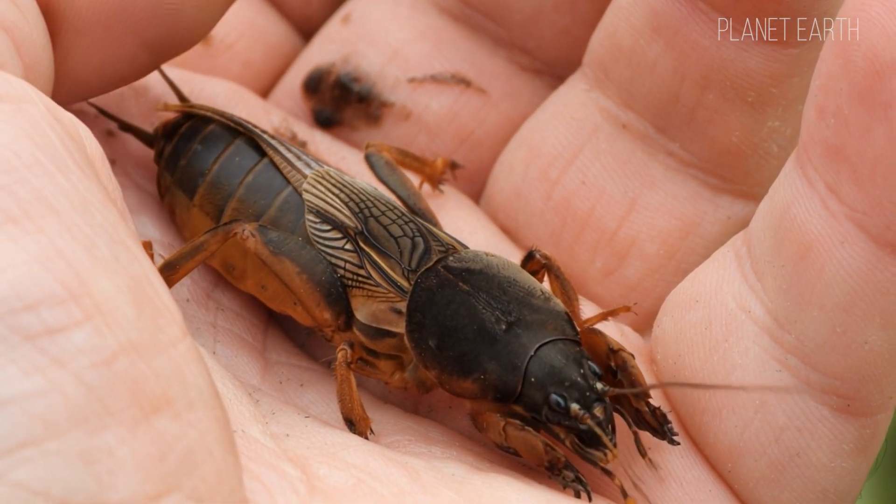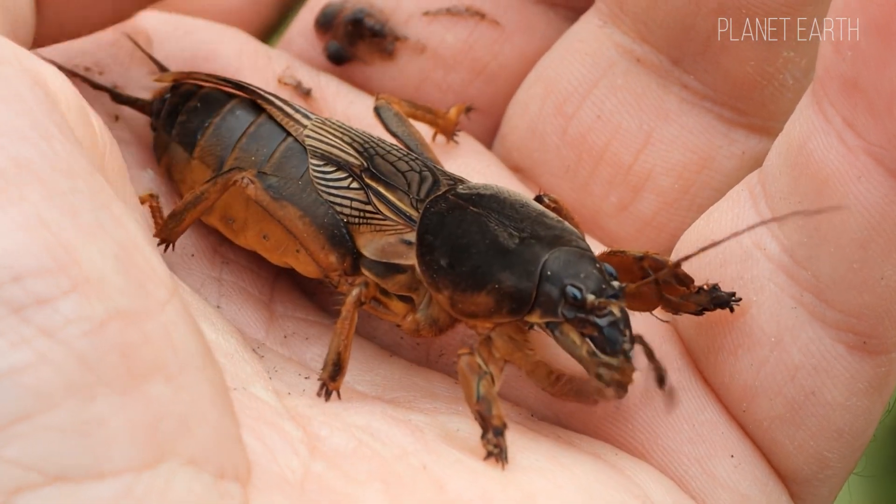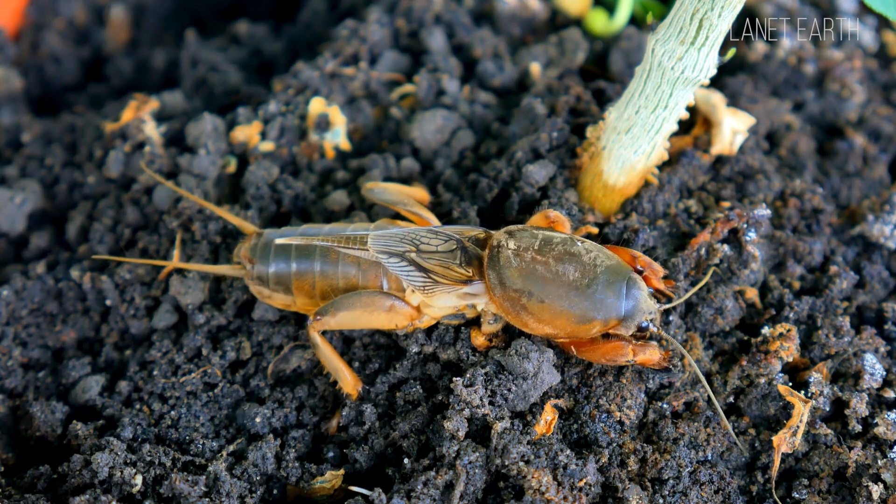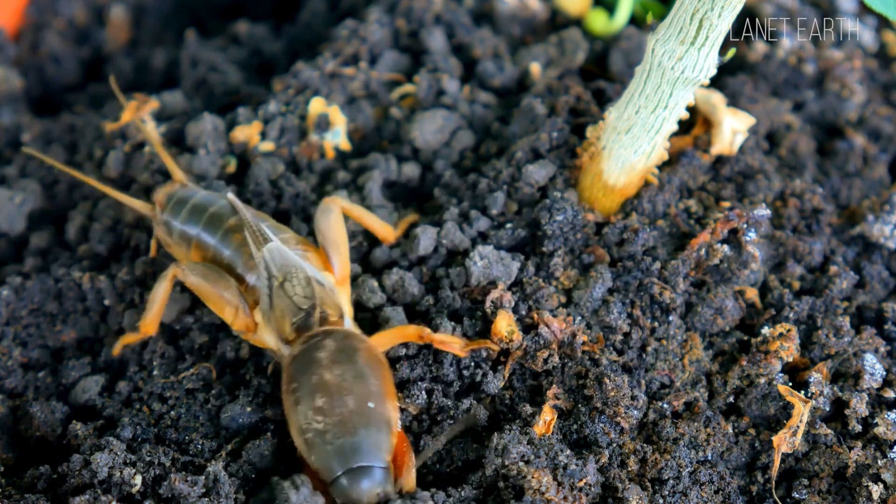Let's study this little monster and take it apart piece by piece, for the sake of general knowledge and maybe to help someone who works the land get to know their sworn enemy a bit better. Let's go.